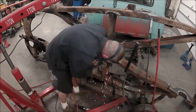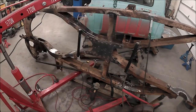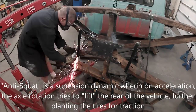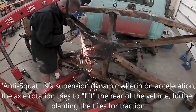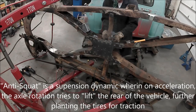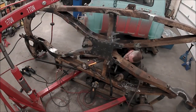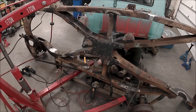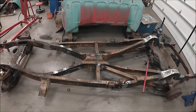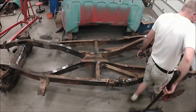I'm also cutting out the trailing arm brackets and mounting those flipped, which improves your anti-squat and really improves traction for the back of the vehicle — gets the rear wheels to hook up a bit better. Bolt those back in and then we should have this thing sitting on the frame. Thanks for watching. Leave a comment, subscribe, and don't get arrested. See ya!